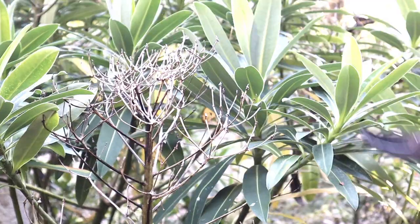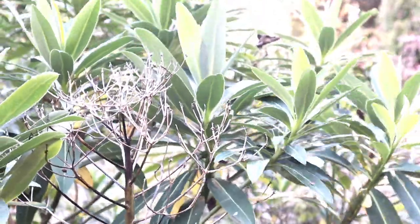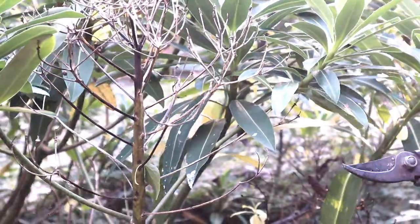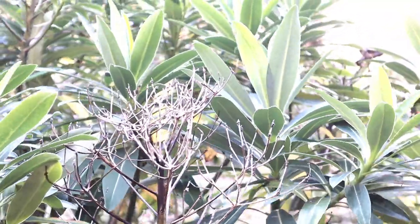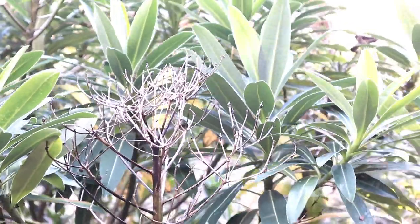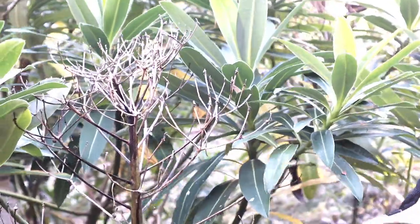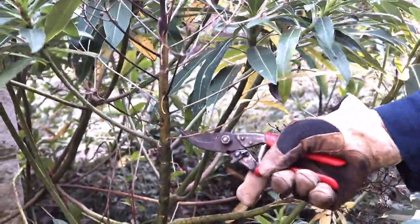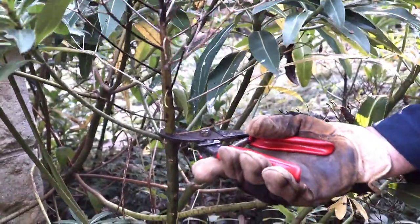We're going to take this dead head out now. Before we start, put gloves on, because euphorbia has got a very dangerous sap and it can bring out swellings and give you blisters — it can be very unpleasant. You can see where to cut it back because that's the dead bit, and there are the new shoots, so I'm going to go back to the new shoots and just take it off like that.